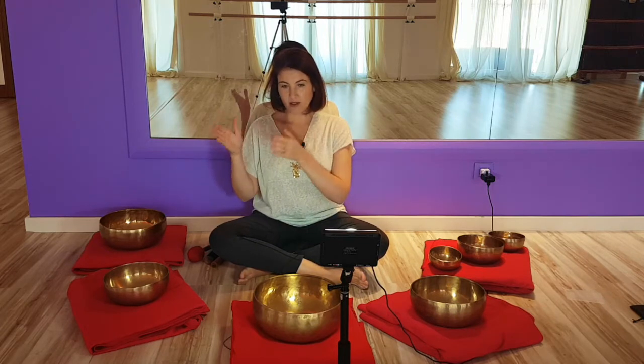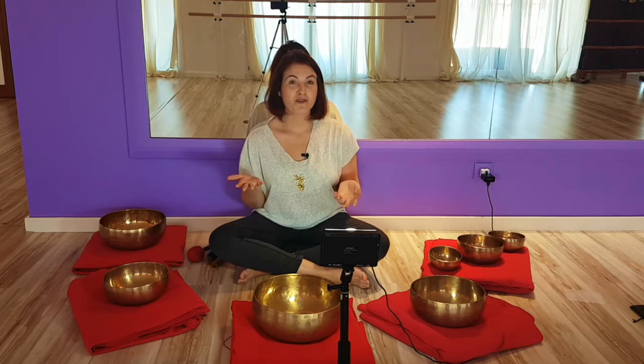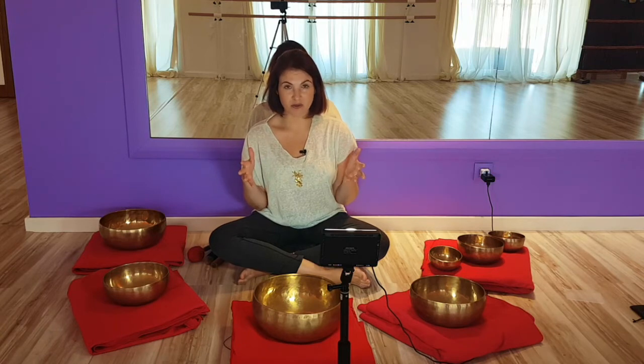Some people connect by hearing. If you're a musician, you might want to stick to your chart — this note equals this chakra. Some people are clairaudient: they'll hit a bowl and hear a little voice whispering the name of the note, the chakra correspondence, the energy it's working on, the emotion it will heal — whether it's anger, forgiveness, or addictions. You can find a lot of information at the time of buying your bowls.